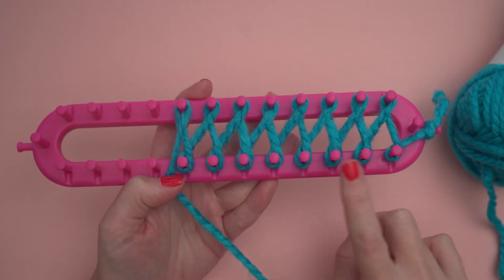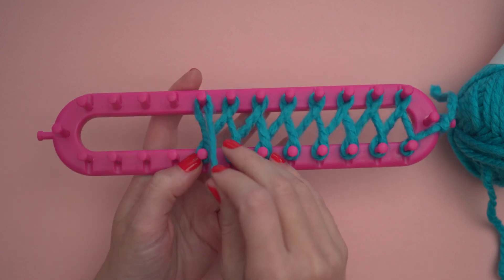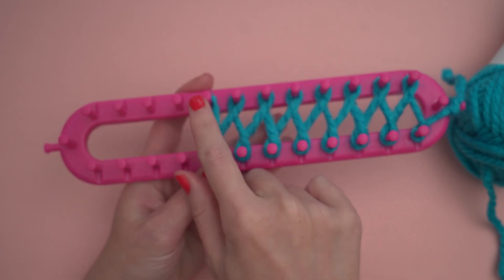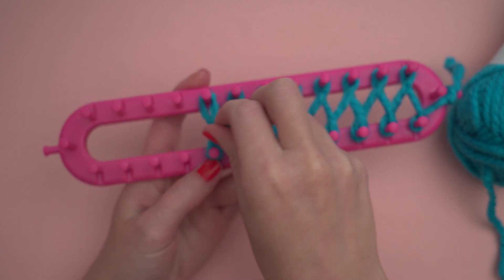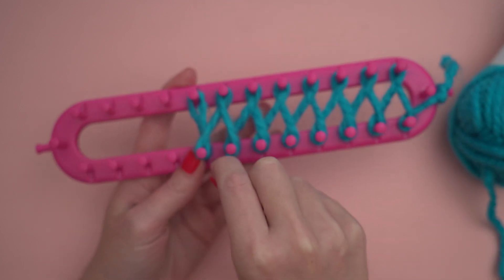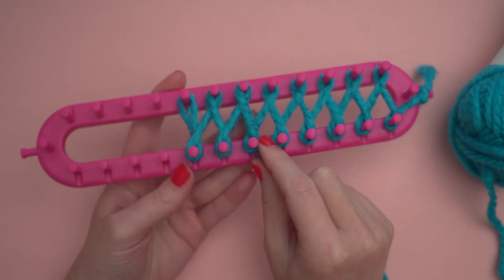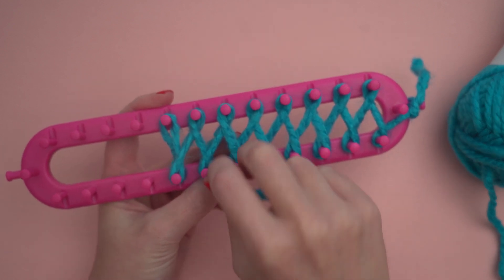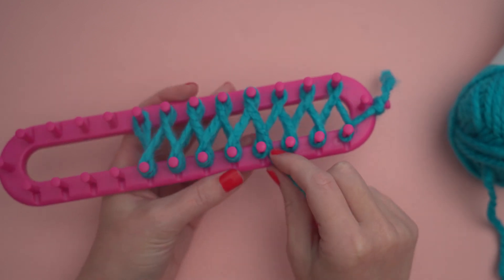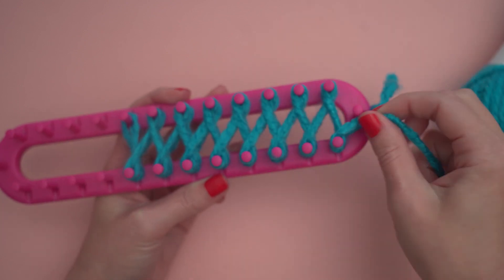Get creative and use as few or as many pegs as you'd like. Now that I have one loop on each peg, I'm going to make a second loop on each, but I'm going to skip this first peg up here at the top left. I'm going to wrap the pegs in the opposite direction, so I'm wrapping the bottom pegs clockwise and the top pegs counterclockwise. Once you get to the end, there'll be two loops on each peg, except for that top peg on the left.